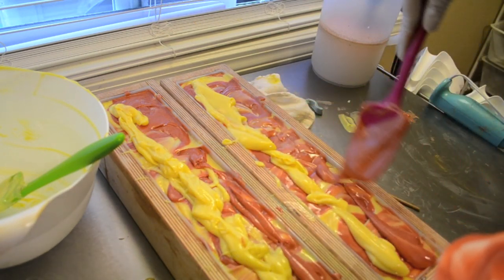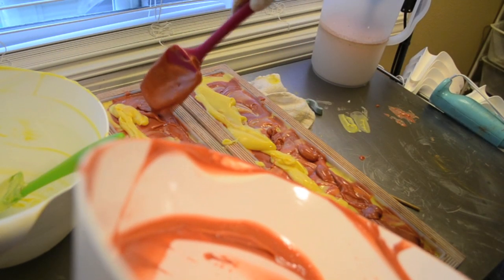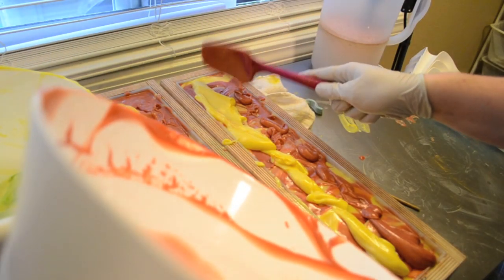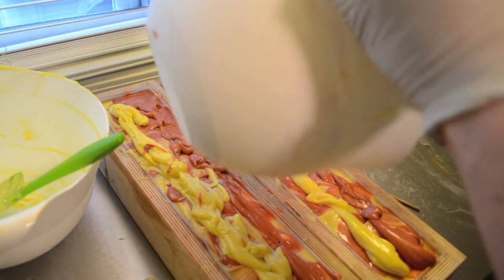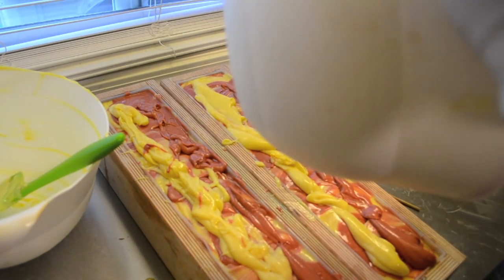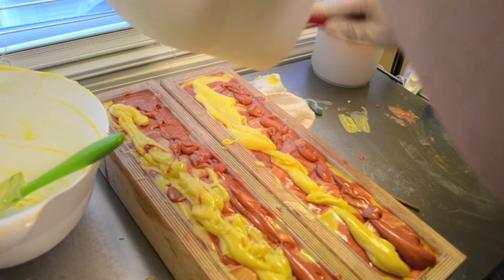I was talking to somebody today who's learning to soap and she was worried because her batter traced so fast — it's normal. I'm happy when I don't have soap on a stick. You know, when you put your fragrance in and it just gets so thick so fast that it's all you can do to save it by plopping it in the mold — and sometimes you can't even do that.